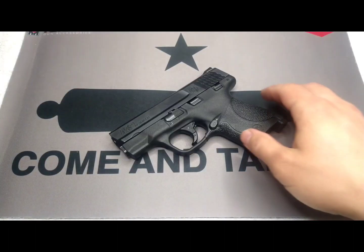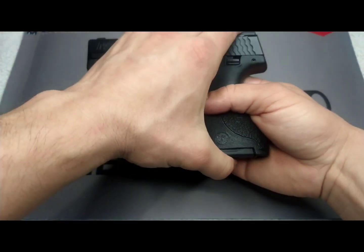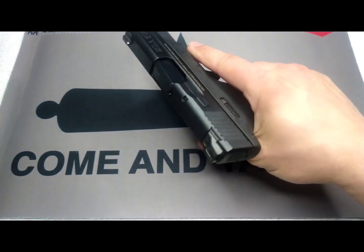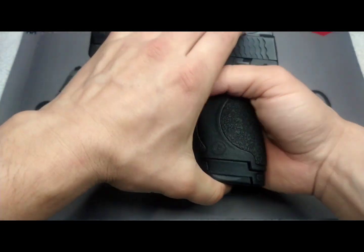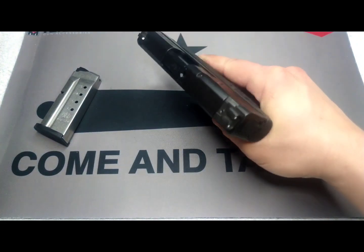The 40 and the 45 come with 6 and 7 round magazines. The 9mm comes with 7 and 8 round magazines. In the hand with the flush magazine, you get a decent purchase on it — not too bad. With the extra round magazine, you get a really good purchase on that.